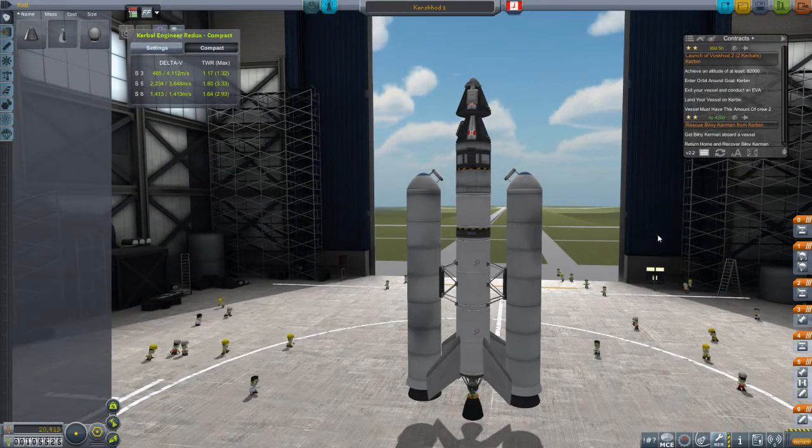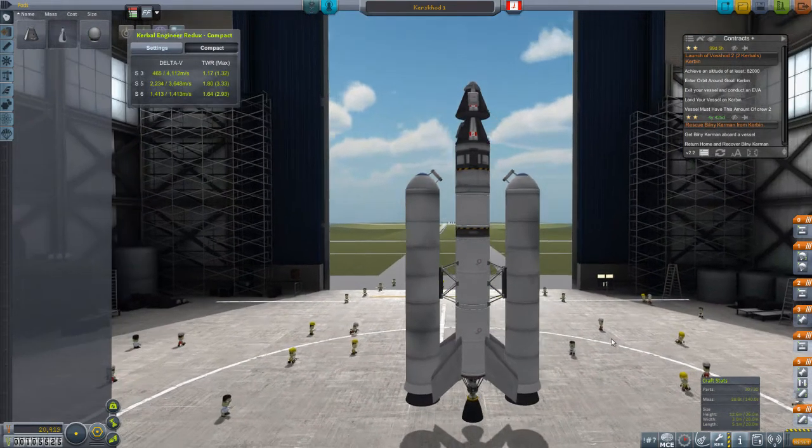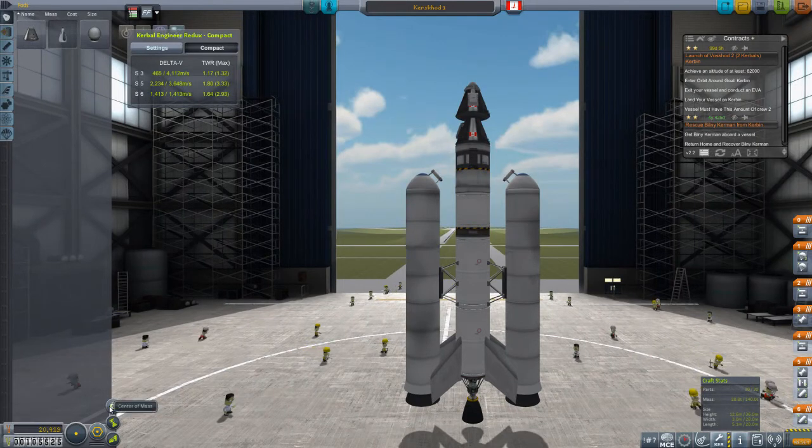Hi, and welcome to episode 4. What you see here is the Kurskod, our next generation of low-curb-in-orbit vessels. And with this vessel, we're going to perform our first rescue mission. We're going to be rescuing Bilney, who's somehow stuck in orbit. But before we do that, I want to talk about a couple of things about this vessel.